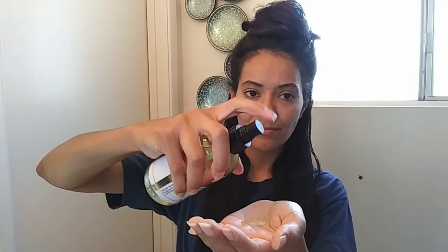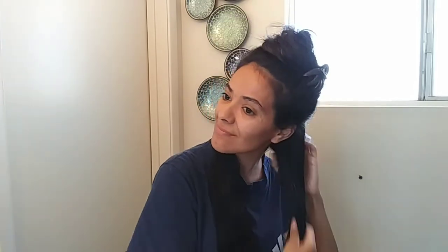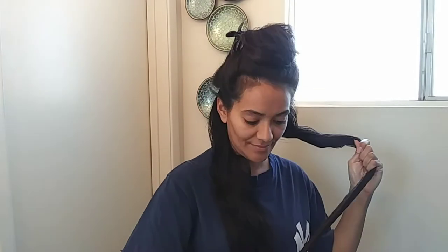Here is the castor oil product that I will be using. Oh my, this did not work out like I planned. As soon as I tried to apply the castor oil onto my wet hair, it got stuck upon contact. For the top half of my hair, I will be applying the castor oil onto dry hair.